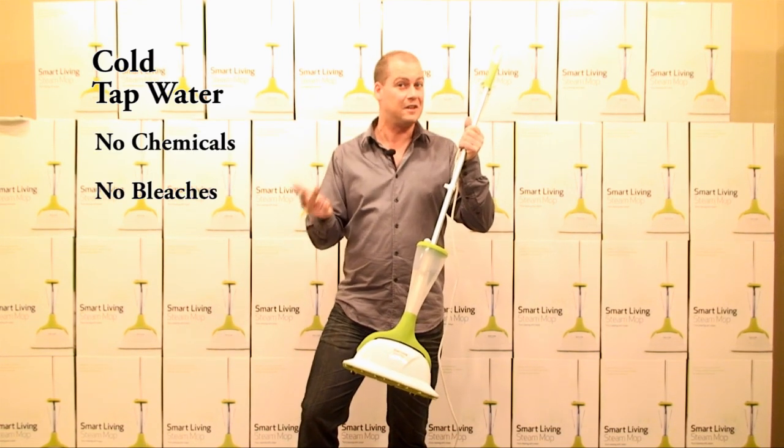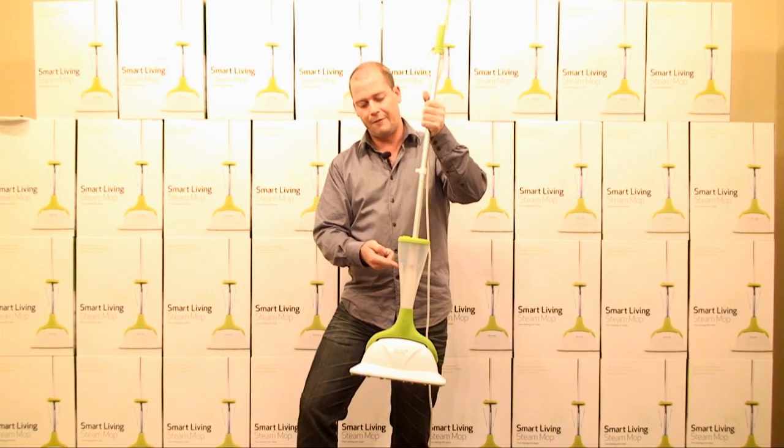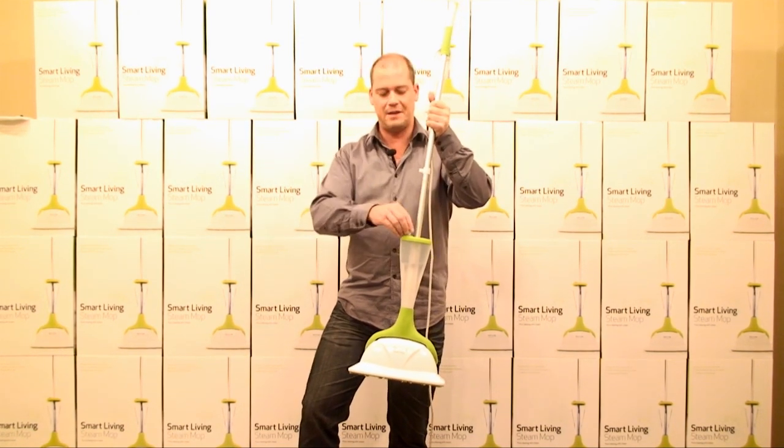There's no chemicals, no bleaches, no detergents. And what you'll find is one full tank of water — if you fill this all the way to the top — that will do 20 minutes of continuous steam.